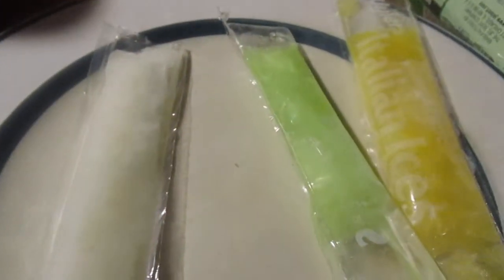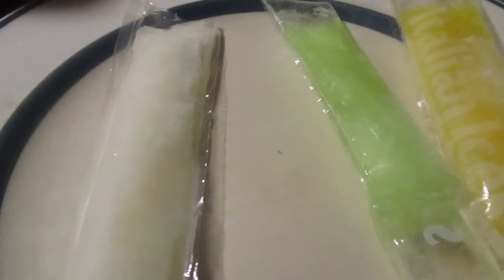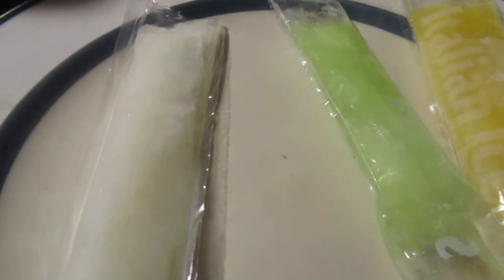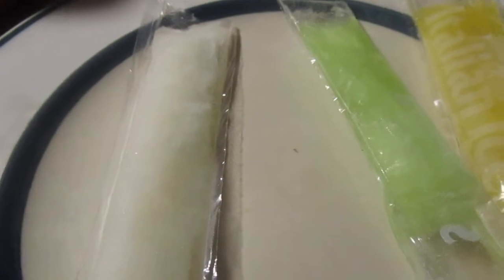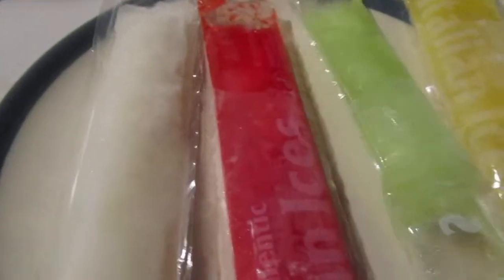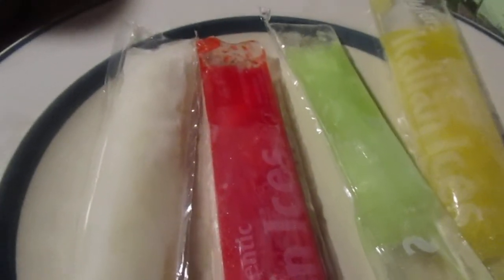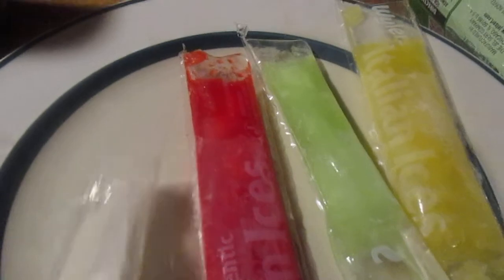Let's try the raspberry. That's really good — I give it a 9 out of 10. Let's try the lemon.